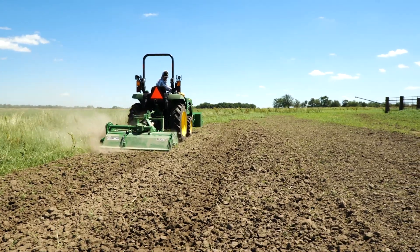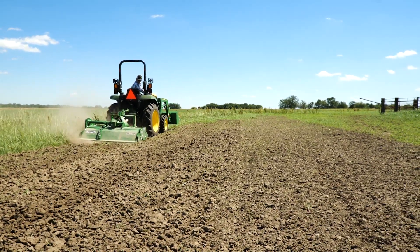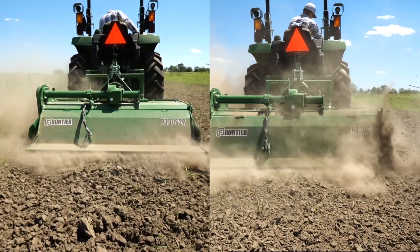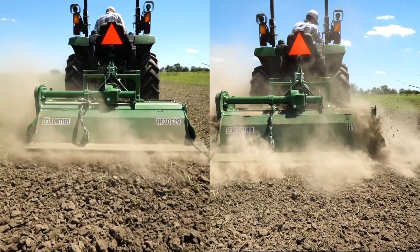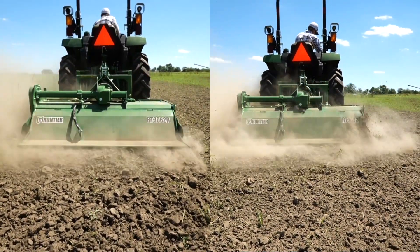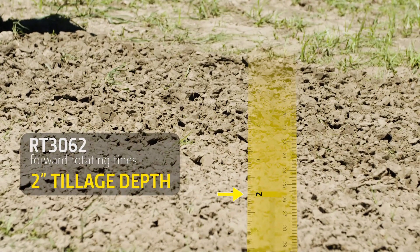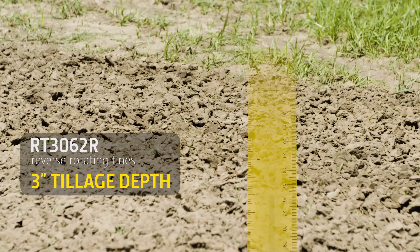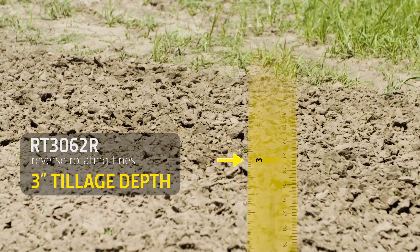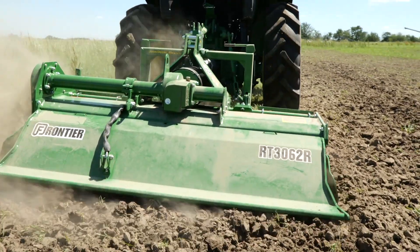Take a look side by side: the ground tilled by the RT3062 with forward rotating tines is on the right, and the ground tilled by the RT3062R with reverse rotating tines is on the left. The ground tilled by the RT3062 has a slightly finer texture, but it only reached 2 inches of tillage depth in one pass. The RT3062R appears to have a rougher texture, but the tillage depth went all the way to 3 inches in one pass, which could account for the slightly rougher texture.